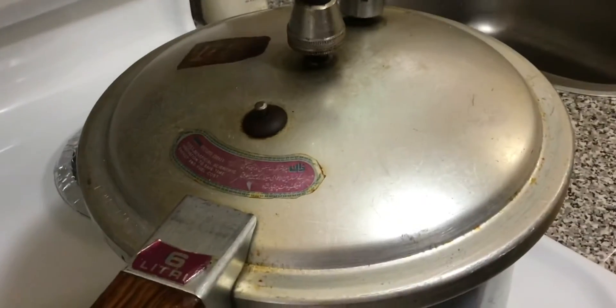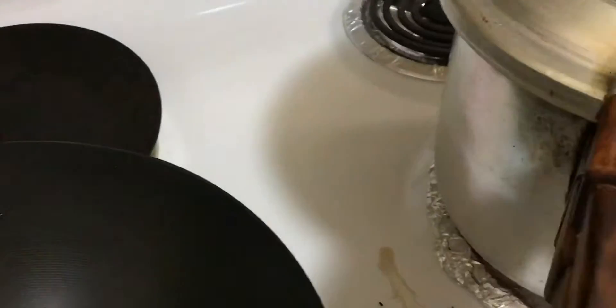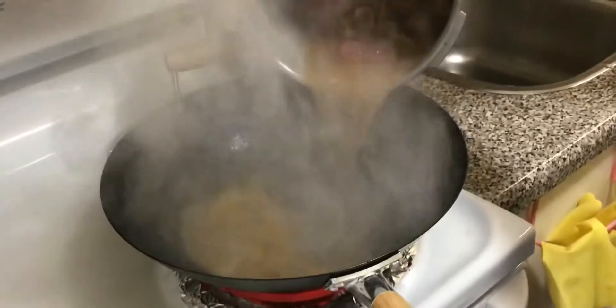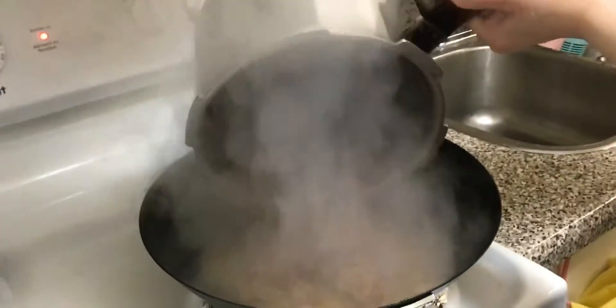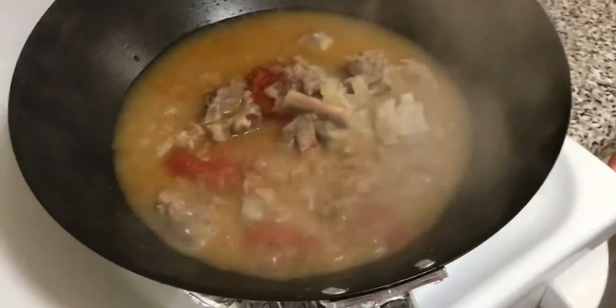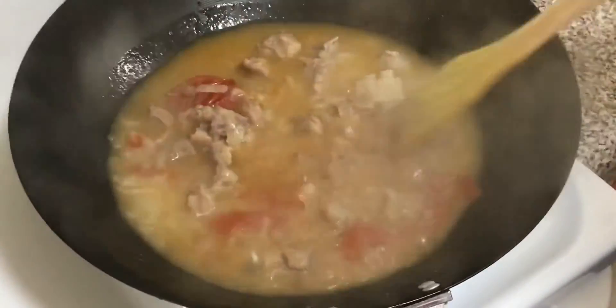Now we will open it after 15 minutes. Now we will open it and put it on the stove. Now we will dry it a little bit.